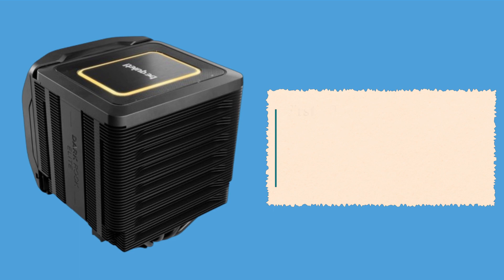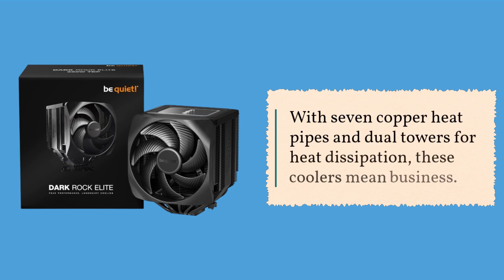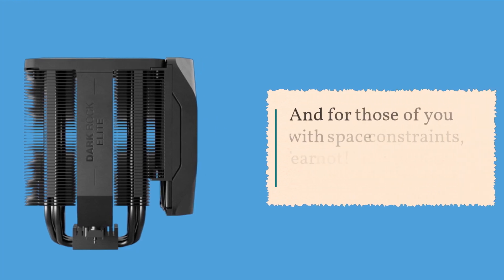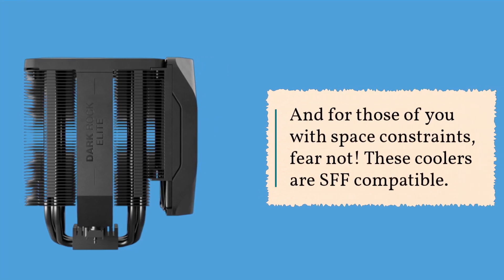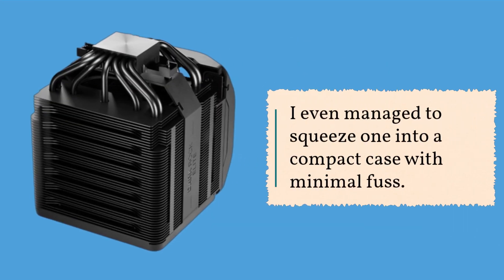First off, let's talk design. Both the Dark Rock Pro-V and Dark Rock Elite sport a sleek, all-black design that screams sophistication, with seven copper heat pipes and dual towers for heat dissipation. These coolers mean business. And for those of you with space constraints, fear not — these coolers are SFF compatible. I even managed to squeeze one into a compact case with minimal fuss.